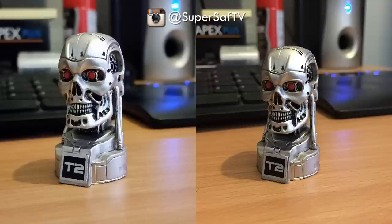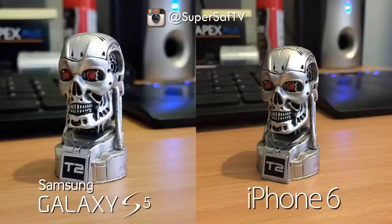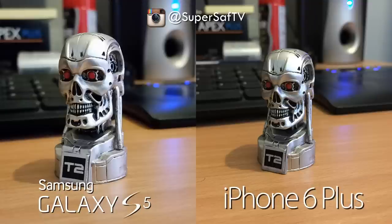Moving on to an indoor shot in relatively low light — both are doing a good job. Slightly cooler colors on the left and slightly warmer on the right. Samsung Galaxy S5 is on the left and iPhone 6 is on the right. Switching to the 6 Plus — it does pretty much the same as the iPhone 6 here, so even in low light the optical image stabilization isn't really benefiting much.